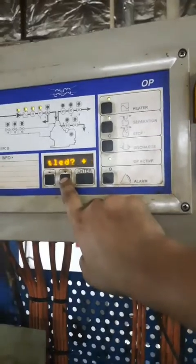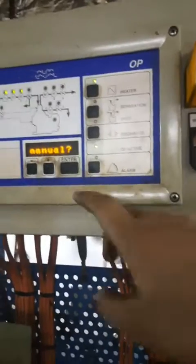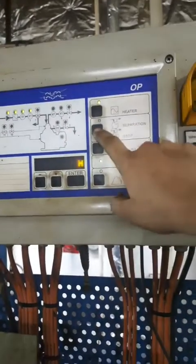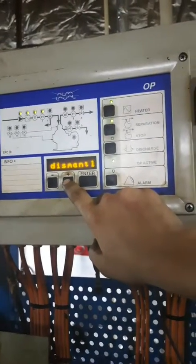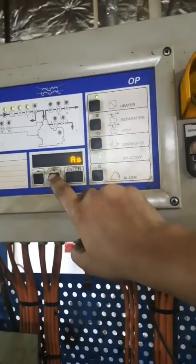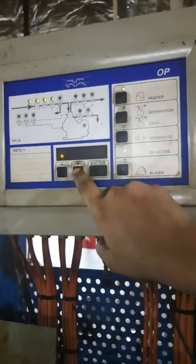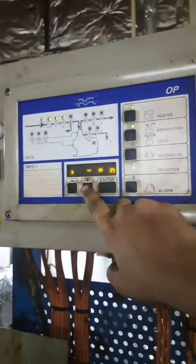We will press the separation button. It will ask questions: 'Assembled according to the manual? If yes press plus, if no press minus.' It will ask multiple questions. The first: 'Bowl has been dismantled as per the manual?' — Yes, press plus. Next question: 'Bowl cleaned? Yes or no?' — Yes, press plus.